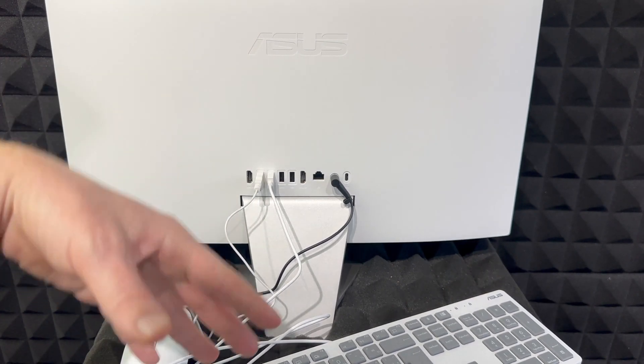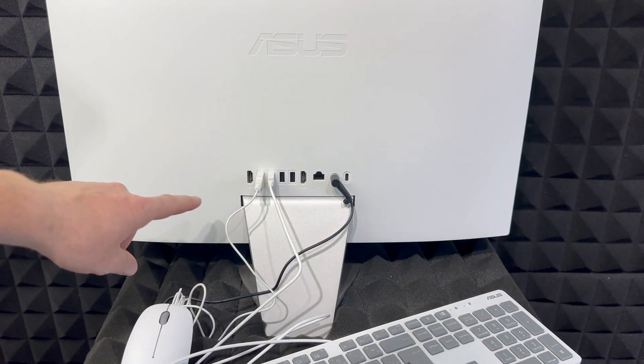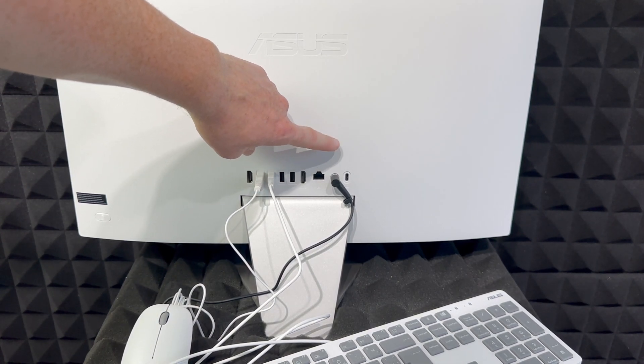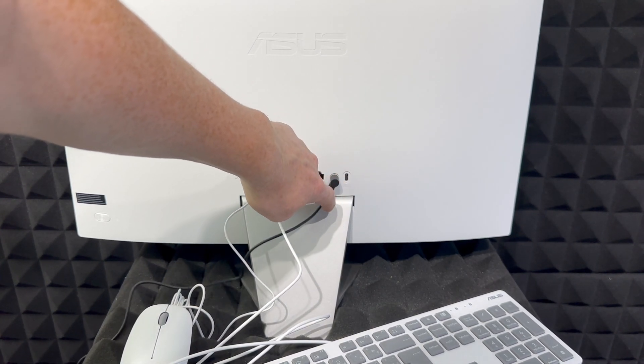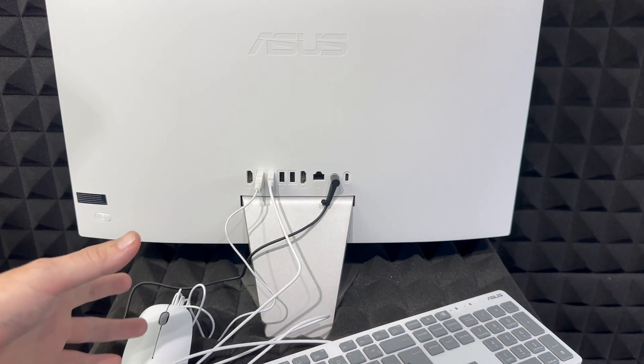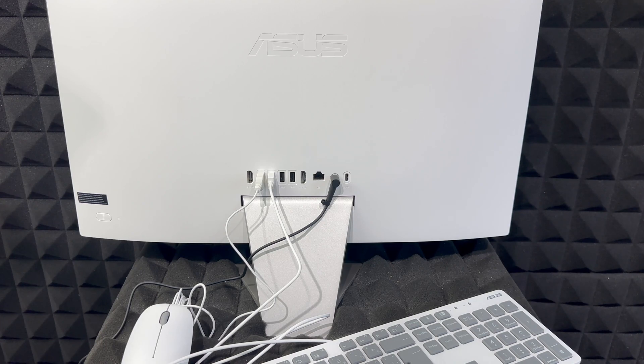Just press down on it and it's going to turn on — obviously you need to have it plugged in. We also have an HDMI input, more USB ports, HDMI, LAN, USB-C on the bottom, and a few other ports. But anyways, let's go ahead and turn this on for the first time.